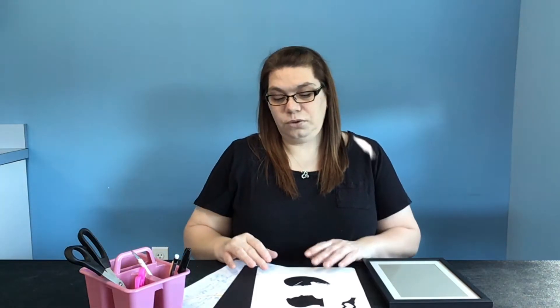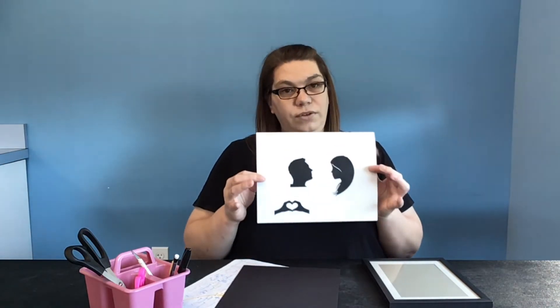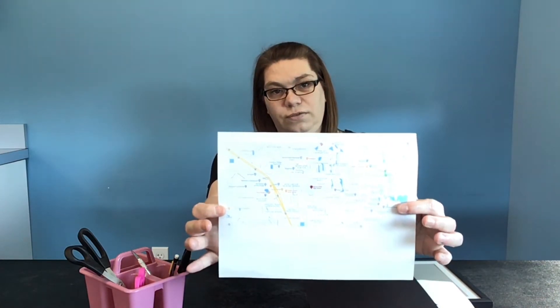Also, you will need either a side profile picture of whomever you're going to feature in your project, or you can go onto the internet and look for a profile silhouette picture. And if you want to have an airplane or hearts, whatever you would like for your destination point picture. You will also need a piece of cardstock or construction paper, and then a printout of the map you're going to be using.